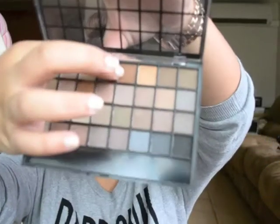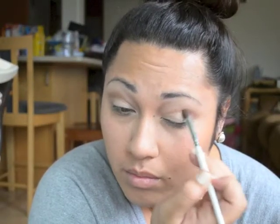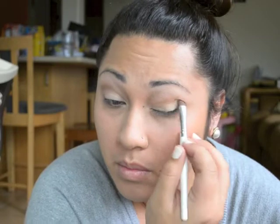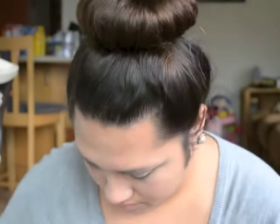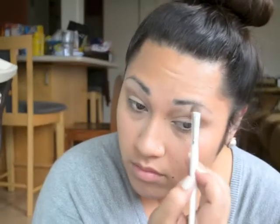Then I went back to the e.l.f. palette and went in with this dark brown color into the crease of my eye. Then I came back to the bottom part of my eyelid and just retouched that part with that pearly color. I use this color underneath my eyebrows to get the highlight up there, then blend, blend, blend.